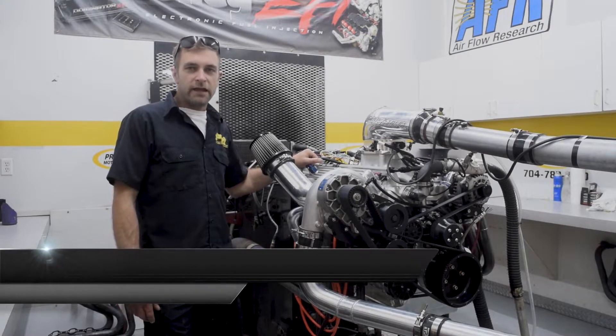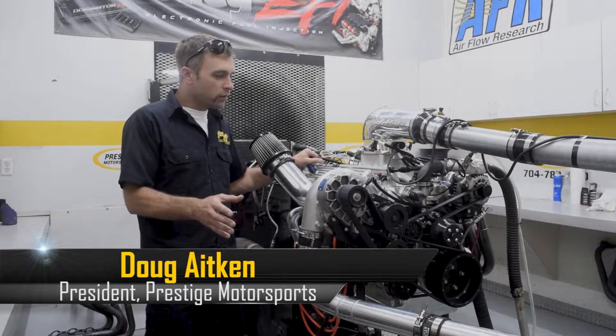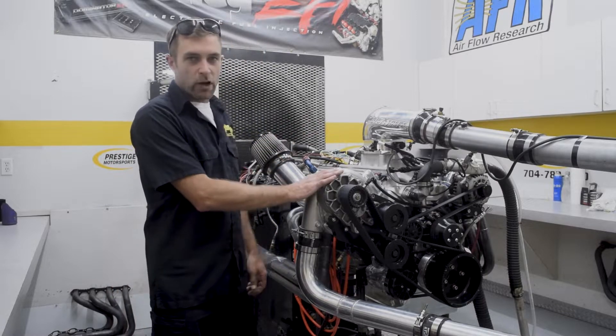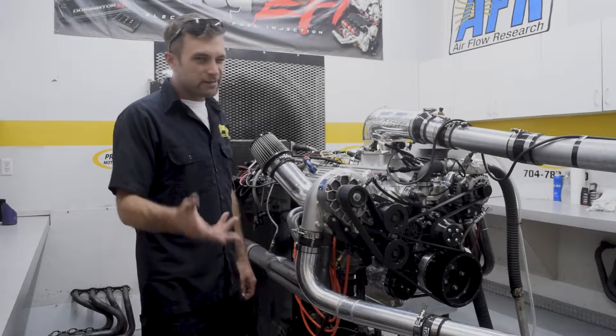Welcome back. Day two — bigger motor, bigger power. Very similar to what we did video footage of yesterday with a 363 for Joe with a Vortec YSI. Today, this is Kevin's motor. It's going in, I think, a 68 Mustang.